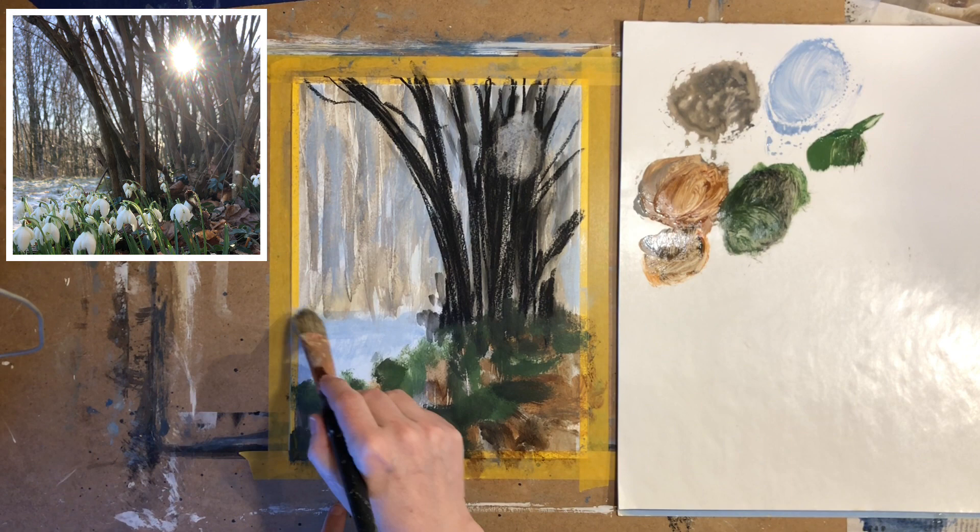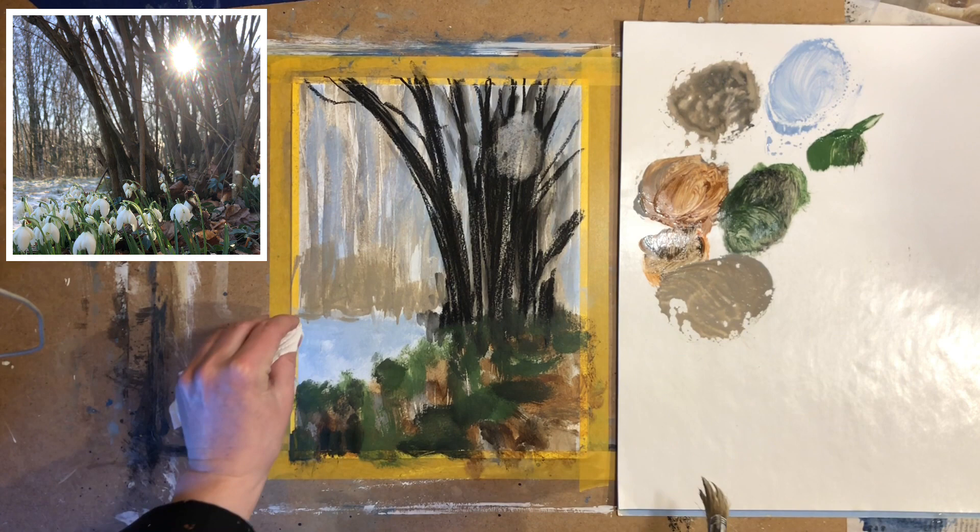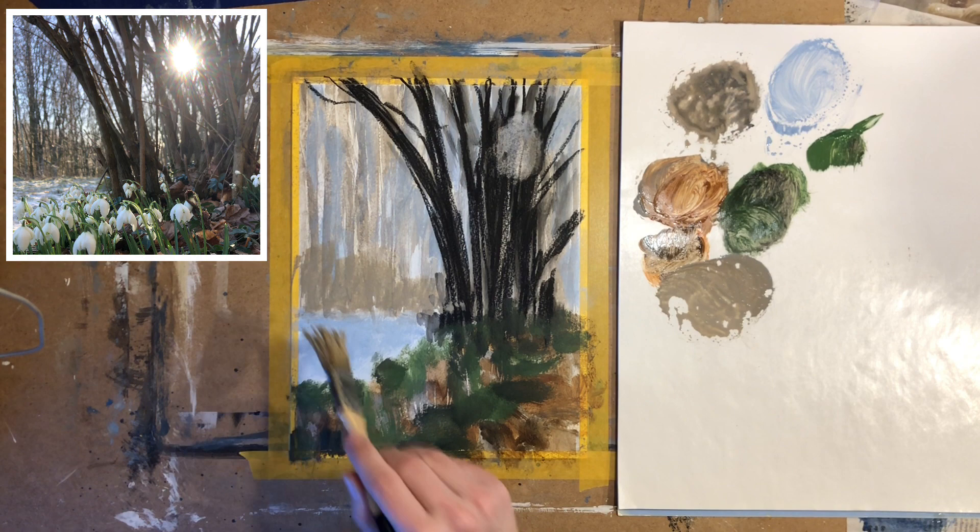I'm going to put some more blue in this area and some more blue in the sky. I also want to add a little bit of a darker warm gray here to create a bit of depth.